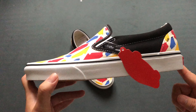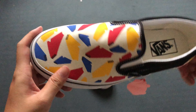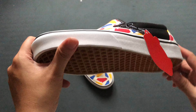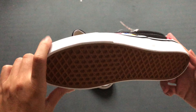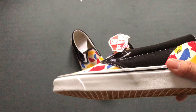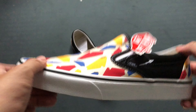It looks a little bit like the leather of a panther, but it has a very funny color. The sneaker is basically a Vans slip-on, which is interesting because I'm not using this type of slip-on model so much.